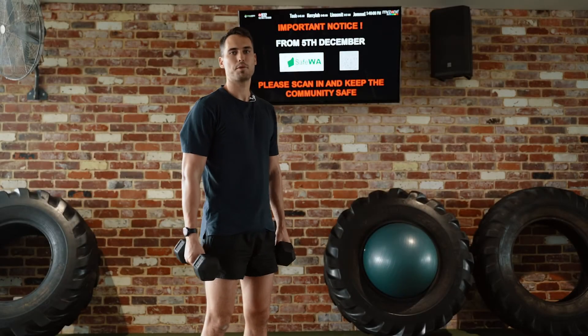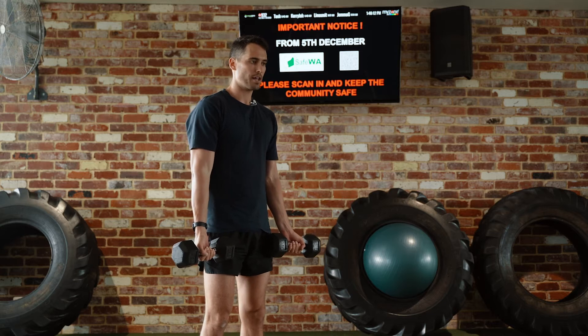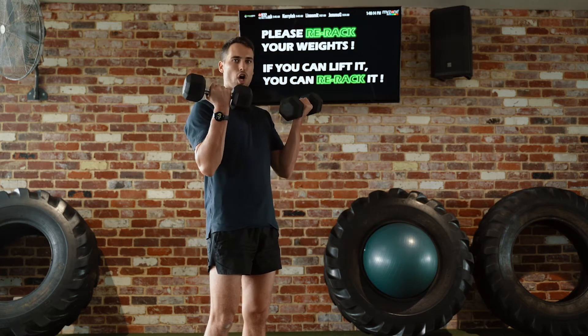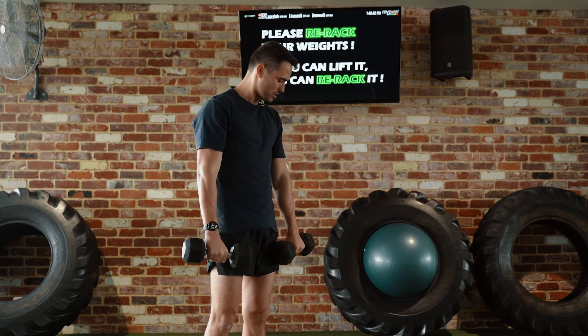With your Zotman Curls, you're starting with your arms straight, holding the dumbbells in the palms up position. We're going to curl up as normal, but at the top we turn our palms down and lower the dumbbells down like so.